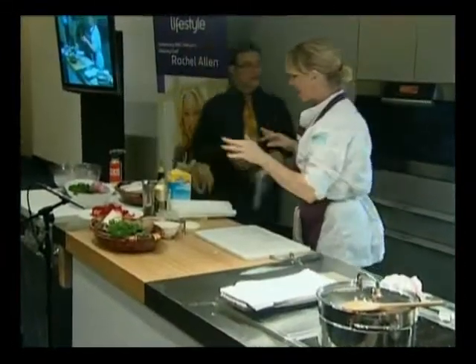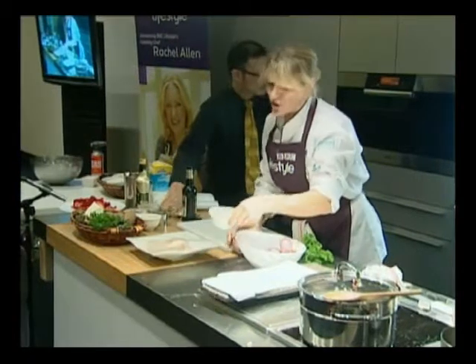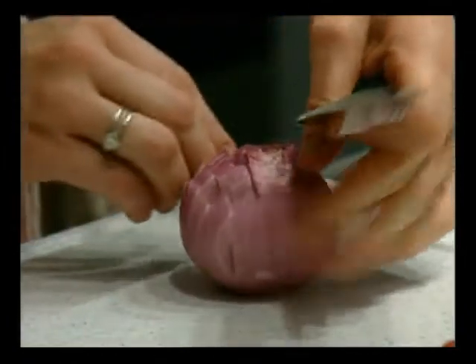Next I'm going to make the salsa. I'm using parsley today — coriander is fantastic in here too. I've got some toasted hazelnuts, tomatoes, and some red onion. I'm just chopping the red onion quite finely.